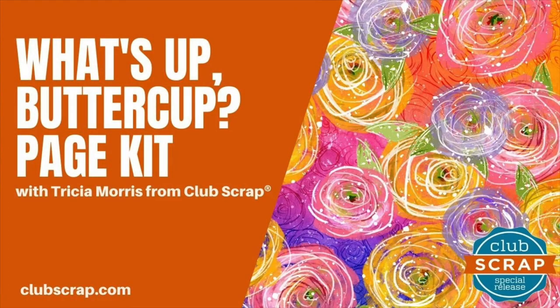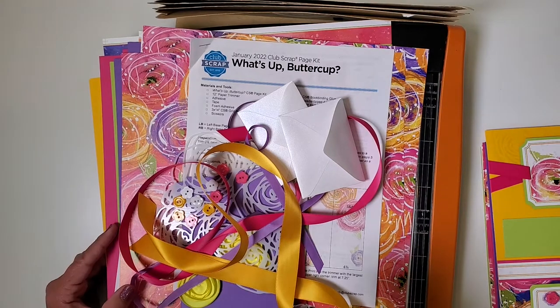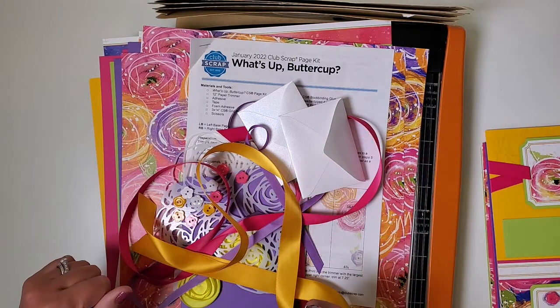Hi, it's Trisha here at Club Scrap with the What's Up Buttercup Page Kit. We're going to have a lot of fun this month putting these scrapbook pages together, and I'm really proud of the fact that there isn't a single scrap of paper left over once we're done completing these eight pages.